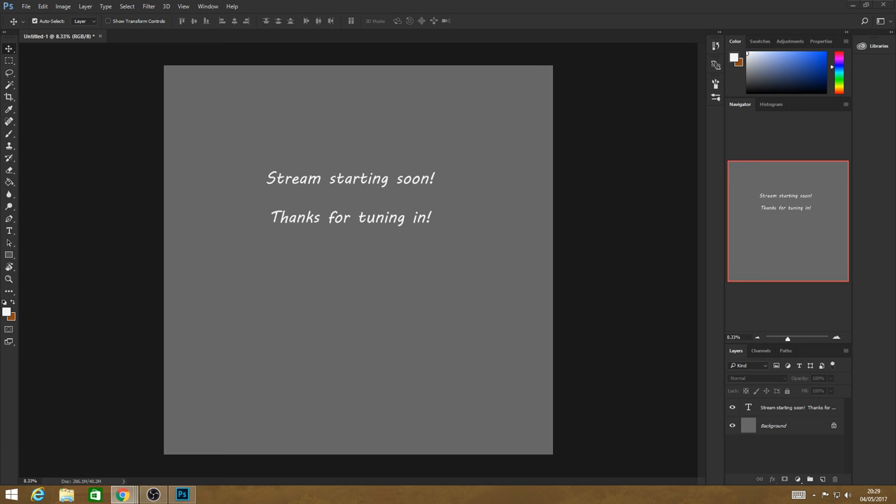Good evening and welcome to a different series for me. I'm going to be running two series for my live stream for the time being — one is my legends and folklore series, and the other is this one, which is interesting environment art. So I'll get started; let's just start thinking about what we're doing.